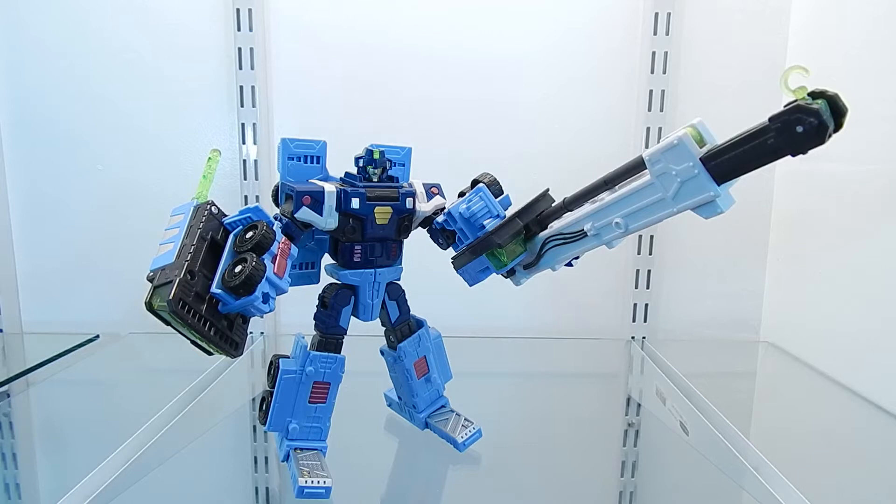Hello everybody, this is MonitorPrime and here I have the Transformers Cybertron figure Mudflap, released in the year 2005. Mudflap is a Voyager class figure and in the Transformers Cybertron series he was an old friend and a student of Landmine.